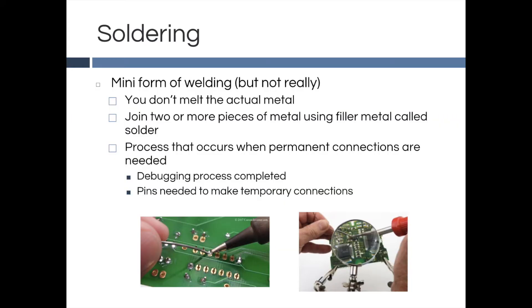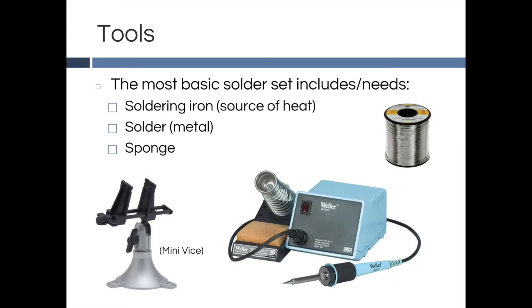Soldering can be seen as a type of welding. But instead of melting the actual metal itself, we melt a filler metal called solder. By soldering, we are able to connect two pieces of electrical components together permanently. The tools we'll be using are a soldering iron, solder, and sponge.